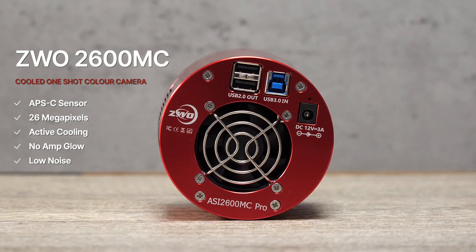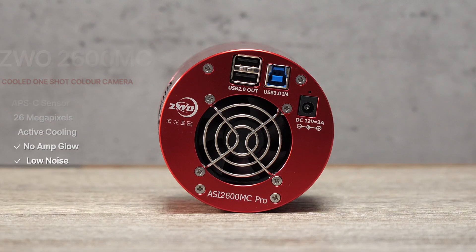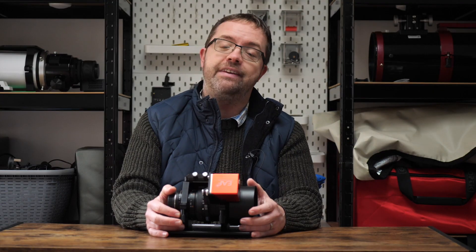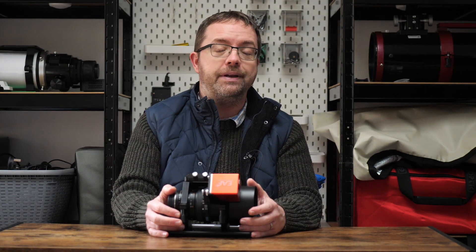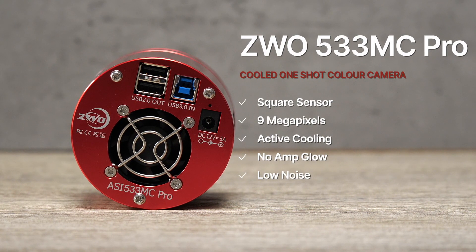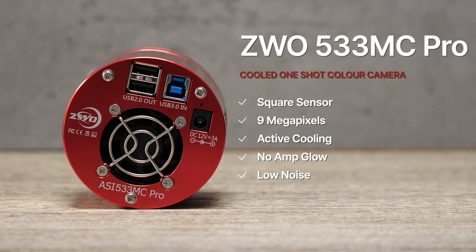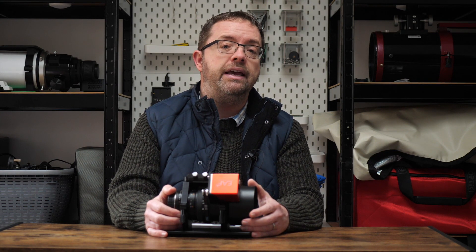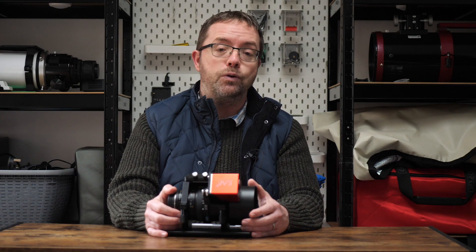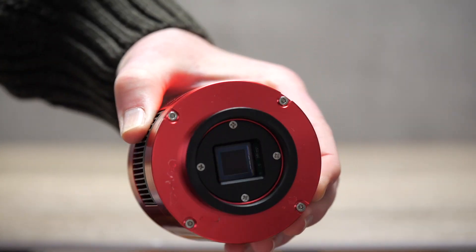Thanks to its high-end features like low read noise, two-stage cooling and no amp glow, the 2600 gives consistently stunning views. When paired with the Samyang 135, the images are sharp and captured in high resolution. I also use the smaller but no less impressive 533MC Pro. Like its bigger brother, the 533 can be cooled to help with noise control and it eliminates amp glow in your sub-exposures. These are really handy features to have in cameras as they can increase the quality of your sub-exposures and it really helps when it comes to stacking and post-processing.